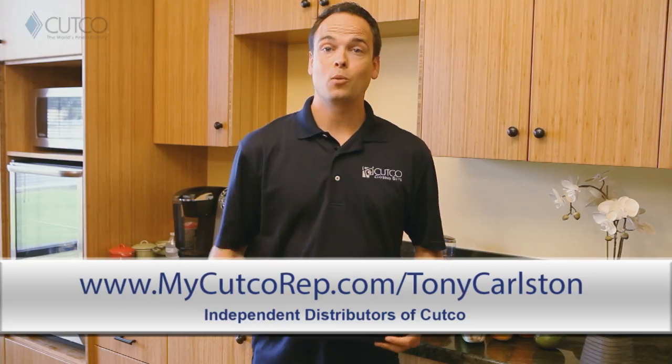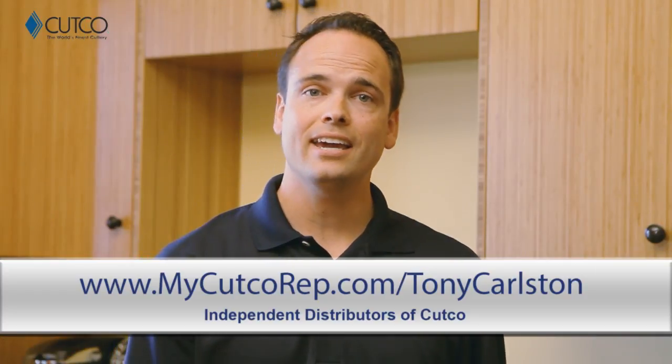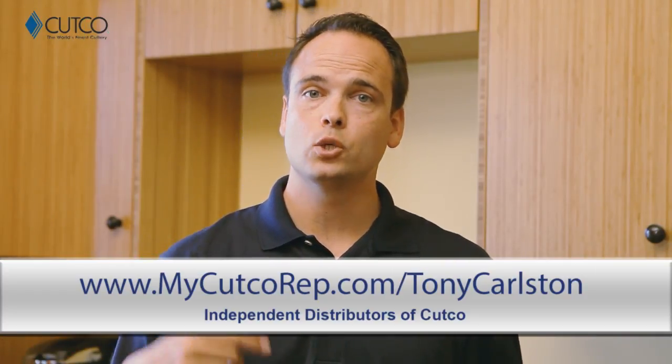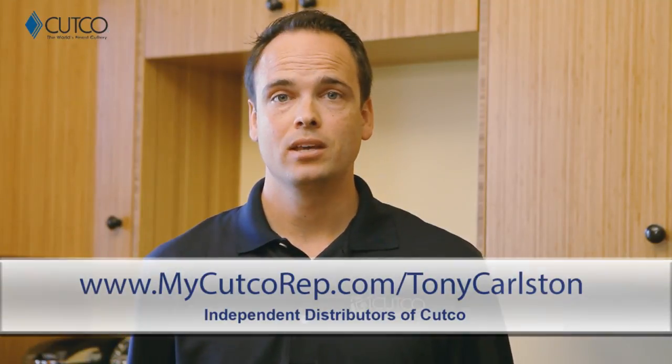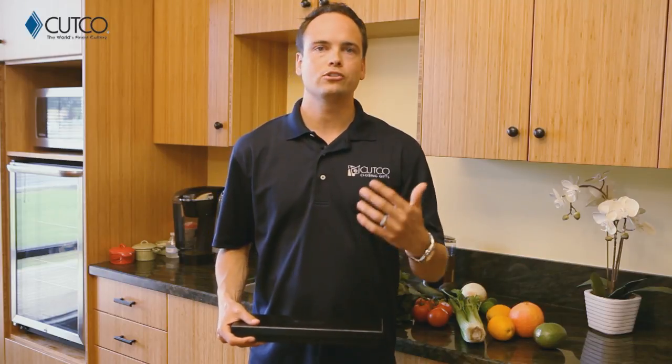Hi, welcome to the Cutco family. You're watching this video because recently you were given Cutco, and we want to take a second to explain a little bit about what the gift is, what you were given, and how to use it. If you haven't heard of Cutco, we are the number one selling brand of kitchen cutlery in North America. All of our kitchen products are American made and have been so since the day we started business. Let's take a second and show you what gift you were given and how to use it correctly so you have the best experience.